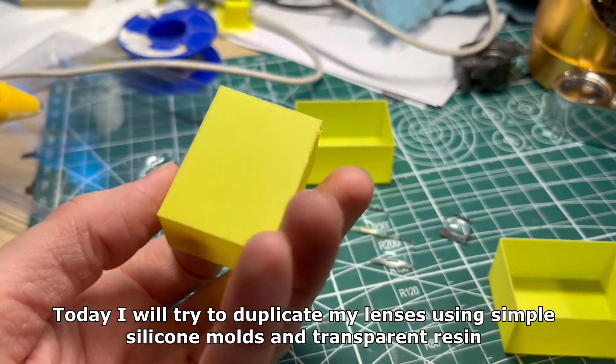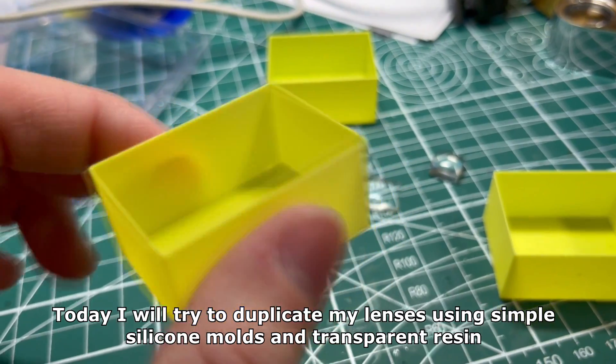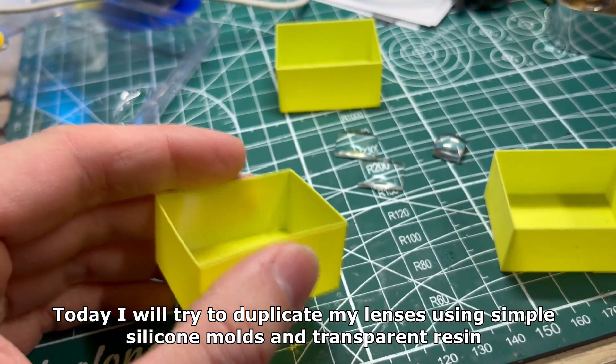Hey everyone! Today I will try to duplicate my lenses using simple silicone molds and transparent resin.